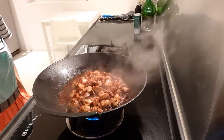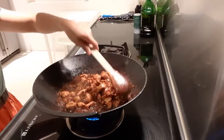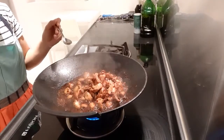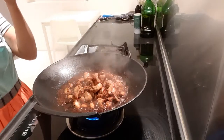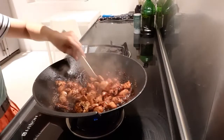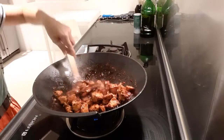Let's just simmer until the sauce reduces and the chicken absorbs the flavor. With cooking, you need to taste as you go — you can adjust if you need to add a little bit more salt or sugar. I can see the sauce is already reducing.